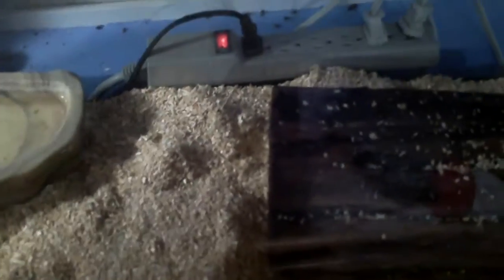Hey guys, what's up? Just got back from the reptile show yesterday.